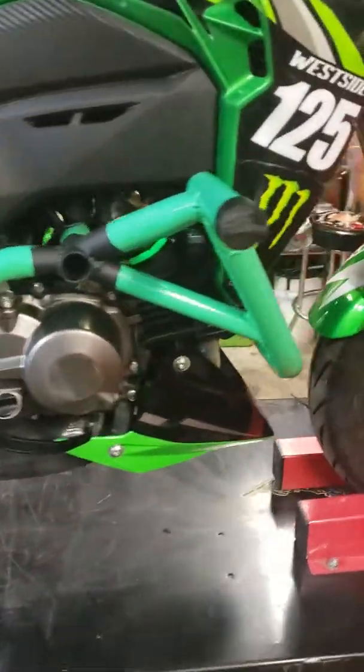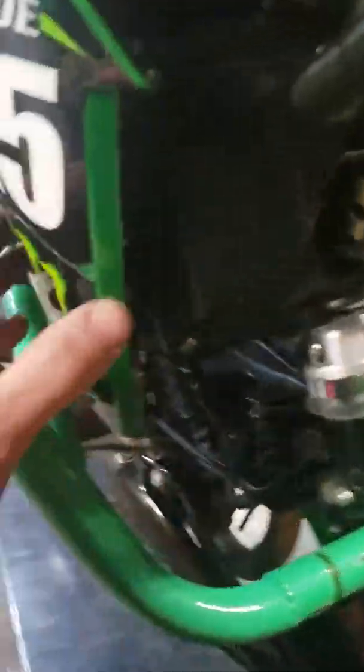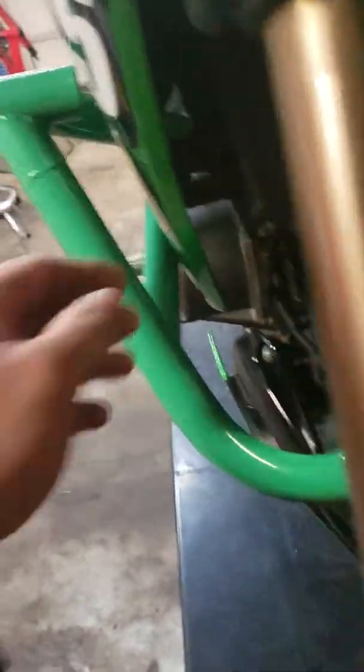Everything's back to straight. This wasn't even hard. You just go to Harbor Freight and get some plastic welding rod — you might be able to see it in there. I just got some plastic weld and had my buddy do that for me.